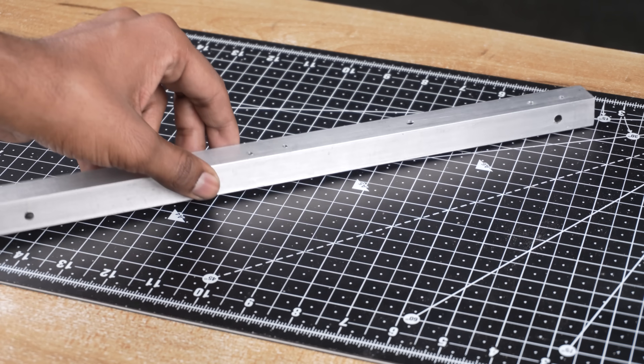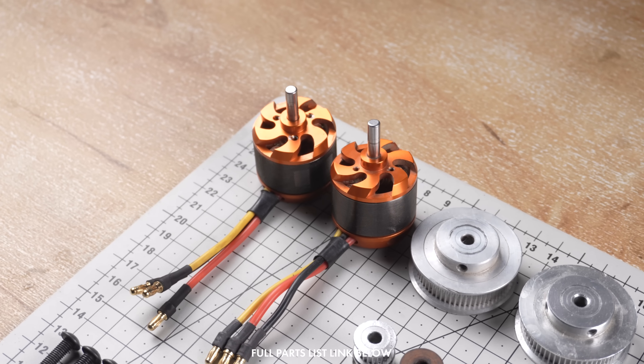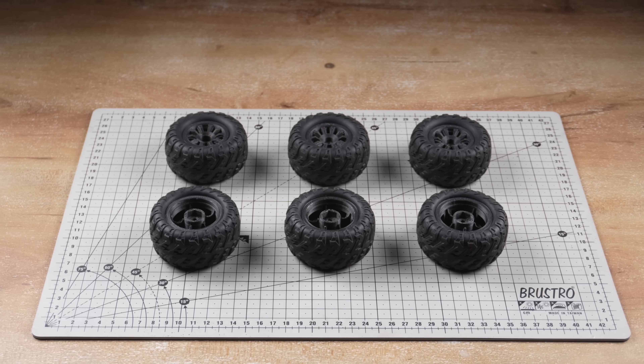Alright guys, the crafting work is complete. Moving ahead, these are all the hardware components required for the build, including the motors, servo, bearings, and tires for the truck.